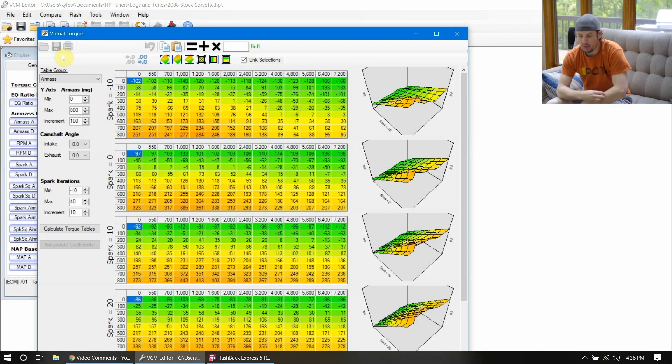This is using the virtual torque setup that we've touched on with the Gen 5s. This was kind of the start of the Gen 4 torque stuff, and so back in the day we didn't have access to this in 2008, and we had to do some funky stuff to make this all happen.